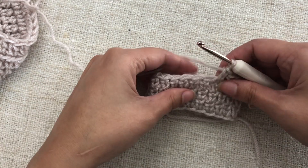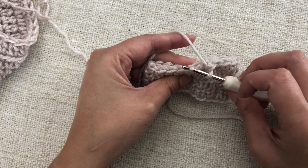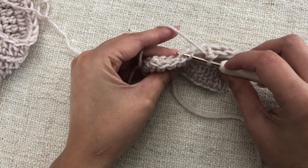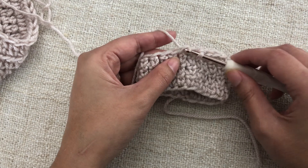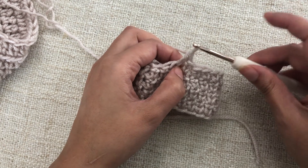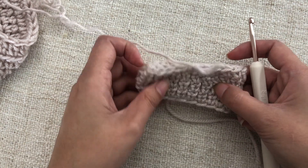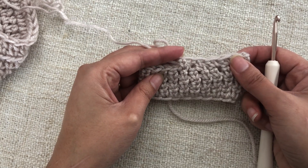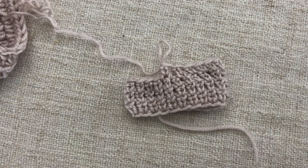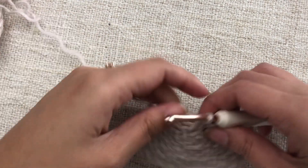Let me do another extended single crochet decrease. Pick up the front loop of the next stitch and then the back loop of the following stitch. Yarn over, pull through those two loops, and then complete your stitch — you only complete the stitch after pulling the yarn through those two loops. As you can see, the stitches lay pretty invisibly; you can still spot the decrease if you look closely, but overall it's pretty invisible.